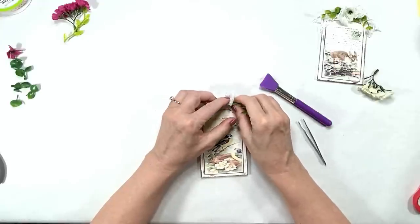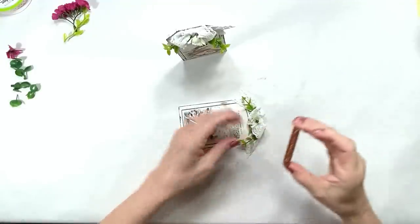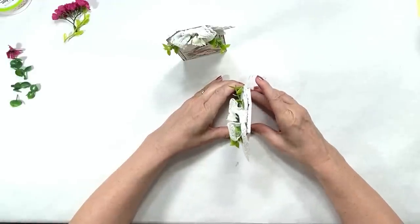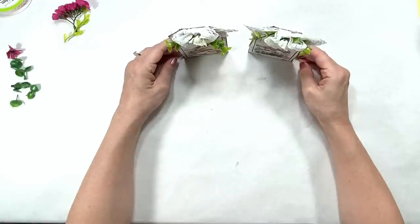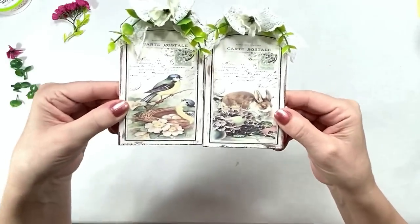For a little bit of greenery, I'm going to take one of the towering blocks from the Dollar Tree and use them as a stand, leaning the tags back at a slight angle so you can see the image better when it's on the tiered tray. That's it — I love the way these came out, let me know what you think down below in the comments.